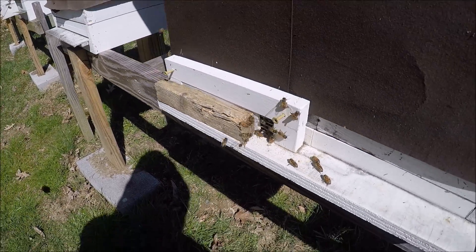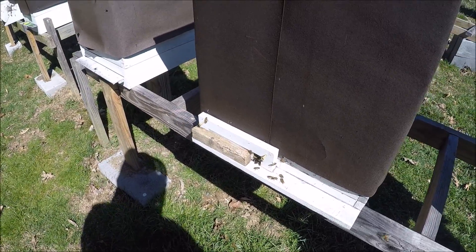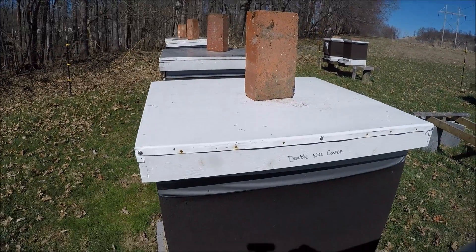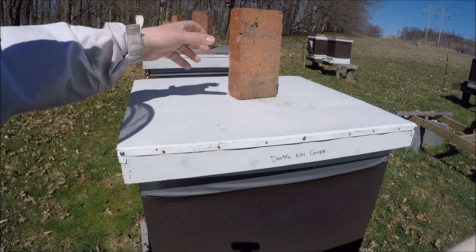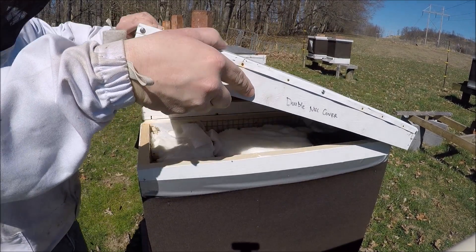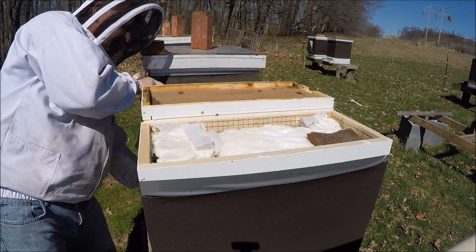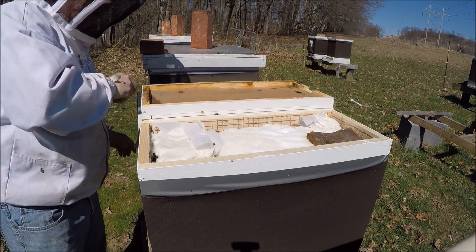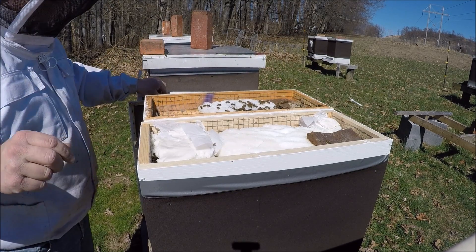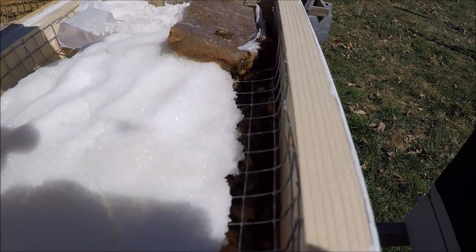I have not gone into any of my hives yet — it's still too cold for me to break the frames apart. Let me go ahead and set this camera down right here for a second. I'll take the lids off and the screens, and you can see... this one here, you can see a lot of bees. You see a lot of activity.